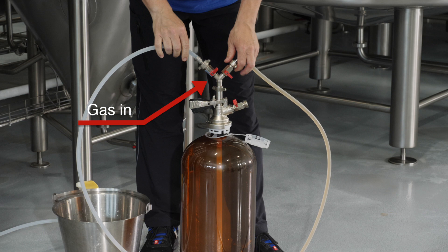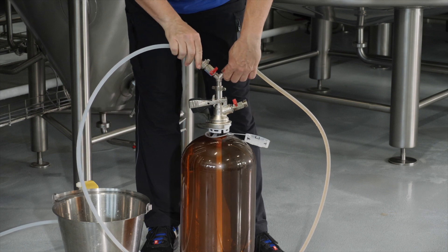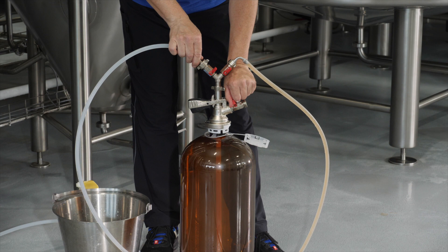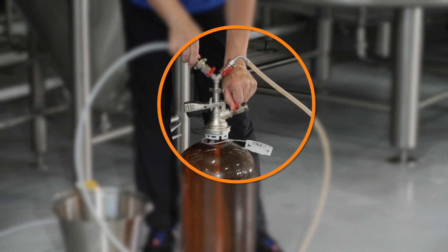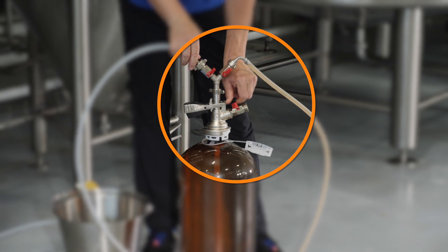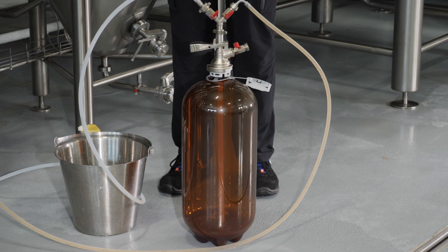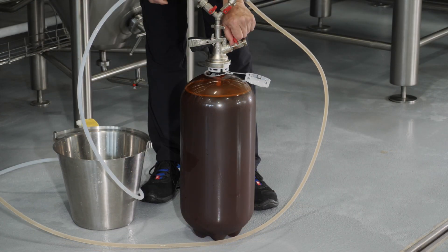Ensure that the gas in valve is closed. Slowly open the product in valve. The product will flow into the Petainer keg. Adjust the gas out valve to control the filling speed and foaming. Fill the Petainer keg to the required weight or level.